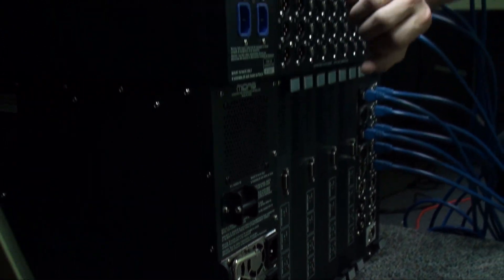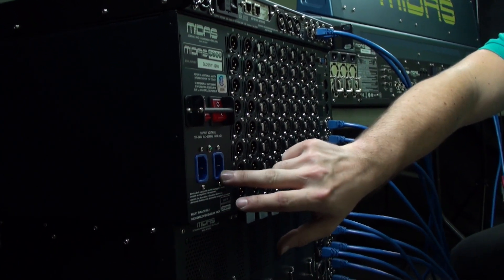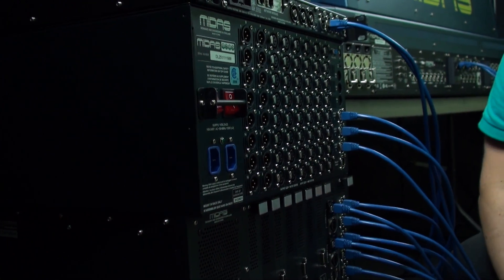Looking at the DL251, it has two power connections. These are different power supply units, but once again there's redundancy — only one is required for the unit to function properly.